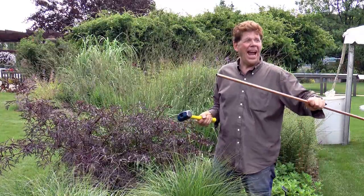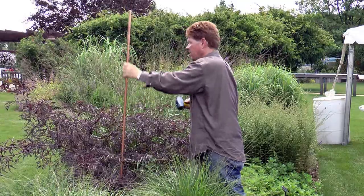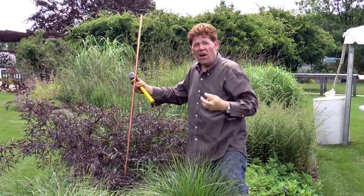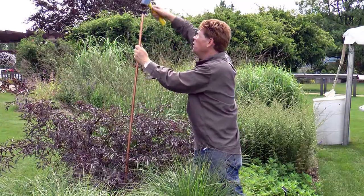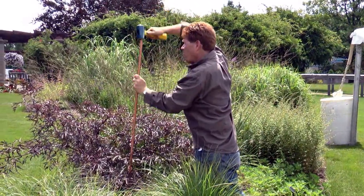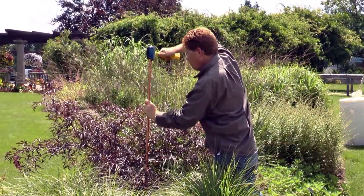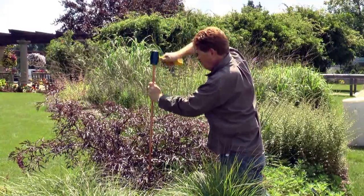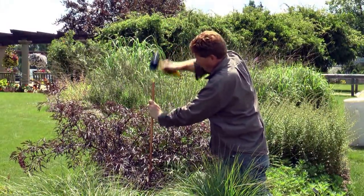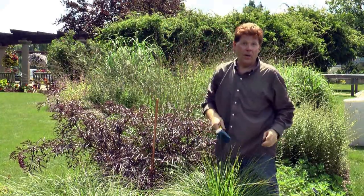We start with half-inch copper pipe. We want to have at least two feet of the copper in the ground, so I use a three-pound maul. And that's not going anywhere.